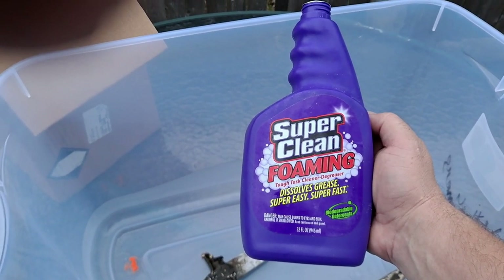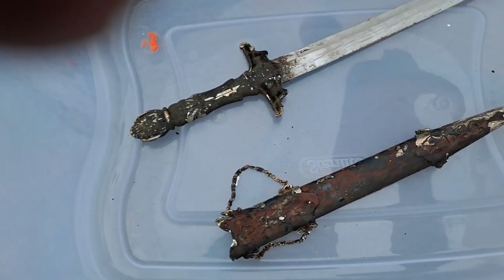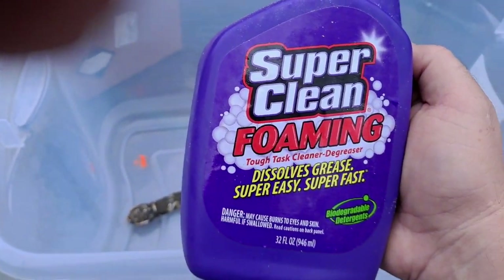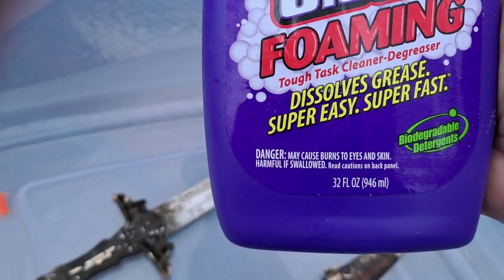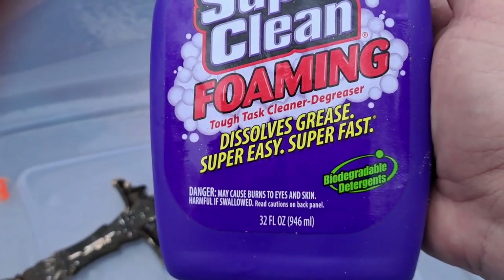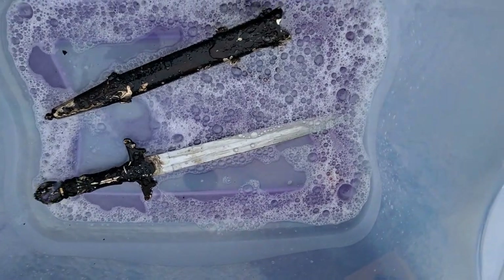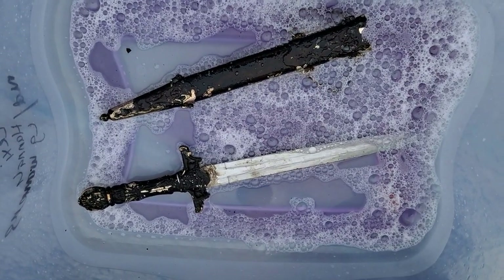We're going to check it out and see what it does to this sword and sheathing. This is the last time you'll see it like this, guys — I think this stuff is going to clean up really nicely. I do want to point out it says: danger, may cause burns to eyes and skin, harmful if swallowed, read cautions on back panel — and it's biodegradable. There it is, going inside right now. Hopefully that eats up all the nasty stuff on the items; just gonna give it a sit and check it out in a little bit.